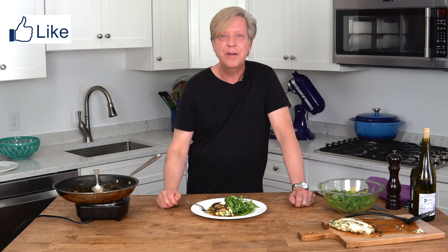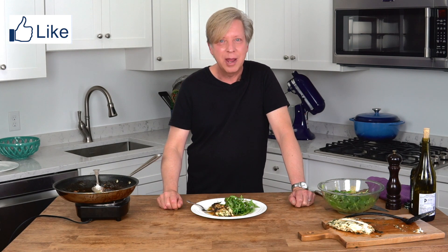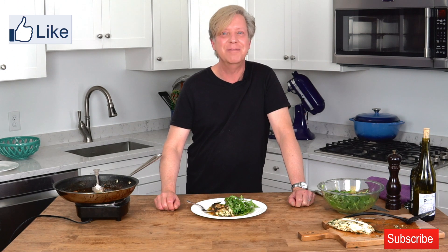I hope you'll give this very easy, very fast chicken dinner a try. I think the whole thing took maybe 20 minutes from start to finish. I also hope you'll like this video and subscribe to my YouTube channel. Leave a comment below because I love hearing from you. I'll see you next time with another delicious recipe. Bye for now.